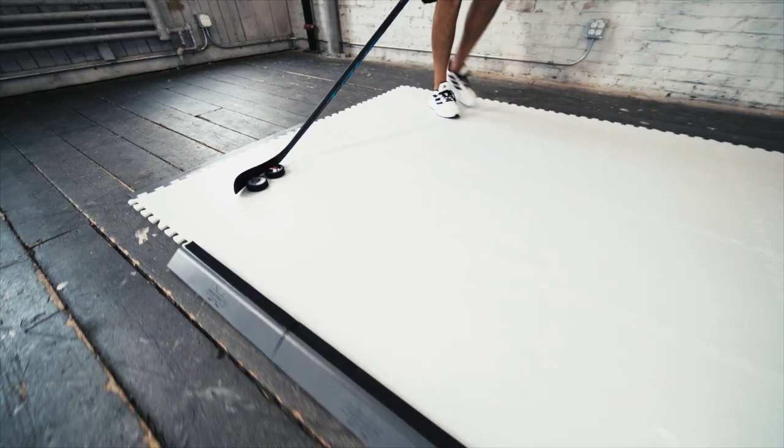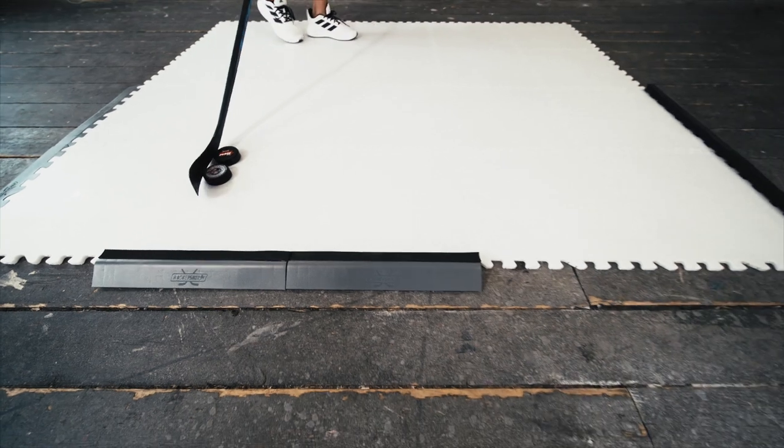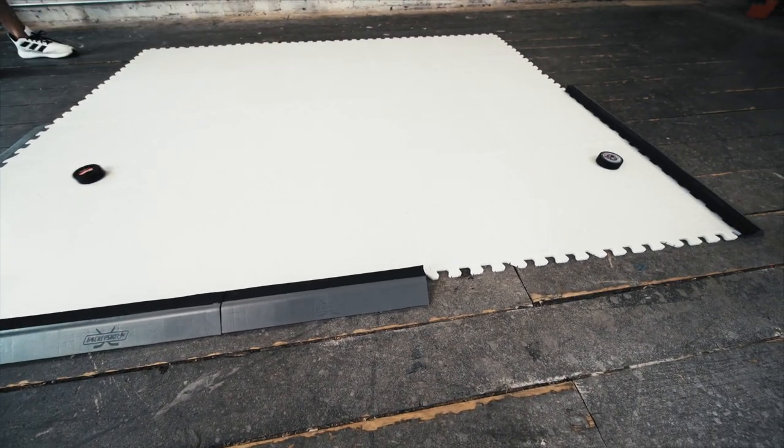One problem some hockey players face when practicing away from the ice is they practice with their black puck on a flat surface and it doesn't glide super well. So when they get to the ice they feel like the puck is moving a lot faster and it takes them a couple minutes to adjust to it. The Dangle Puck 2.0 simulates that ice feel so you can transition from on ice to off ice with no problem.